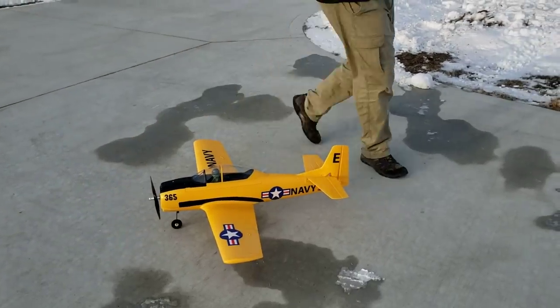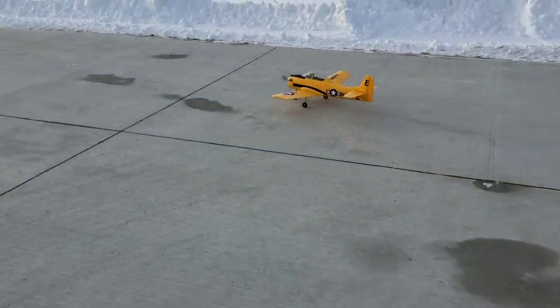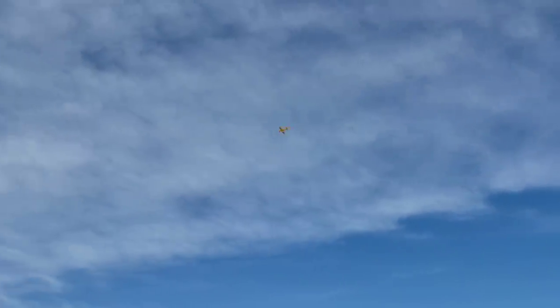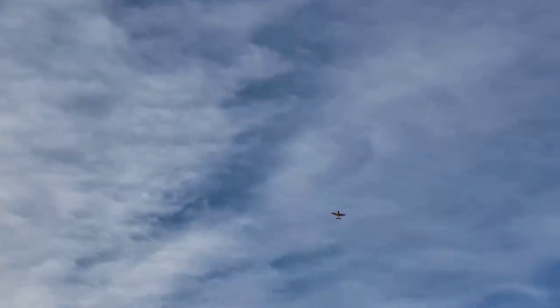Here goes nothing, guys. That's pretty good vertical. Need a little bit of down trim. Lots of power on 4S. This thing flies really good — very floaty.